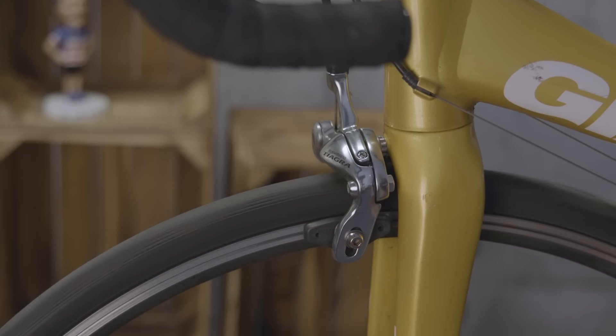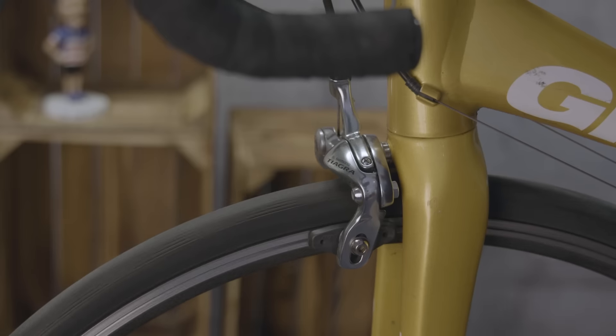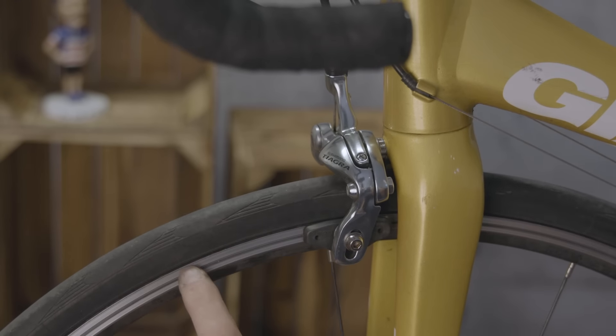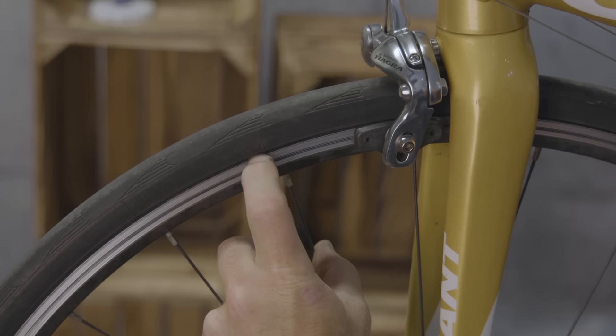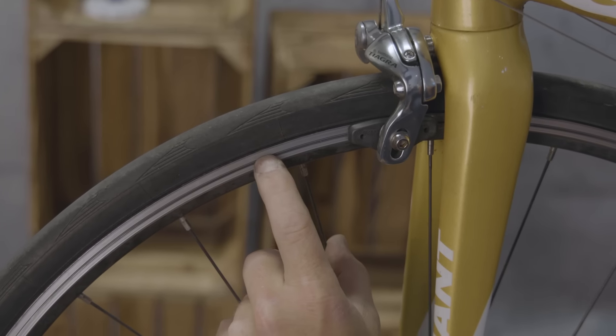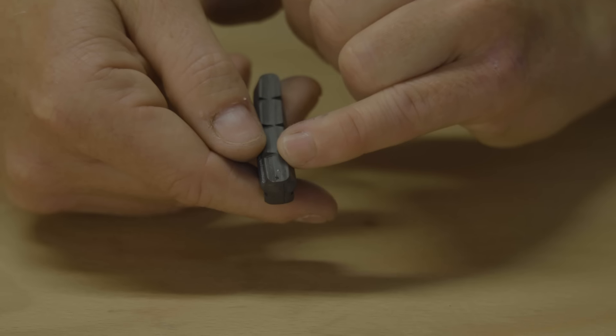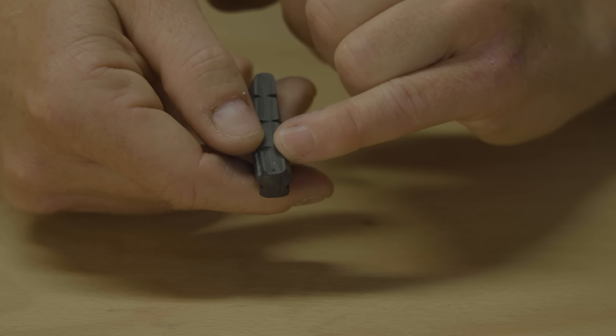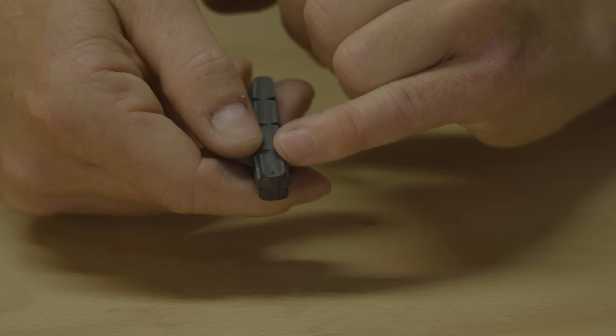How long would you expect a set of rims to last? Well, it depends on a lot of factors. Shimano's Ben Hilsden says it's difficult to say because it depends on the force of your braking and the cleanliness of your pads and your rim. He pointed out that if you avoid excessively dragging your brakes and if you clean your bike regularly, paying particular attention to the braking track on the wheels and the face of the brake pad, you'll significantly extend the life of your wheels.